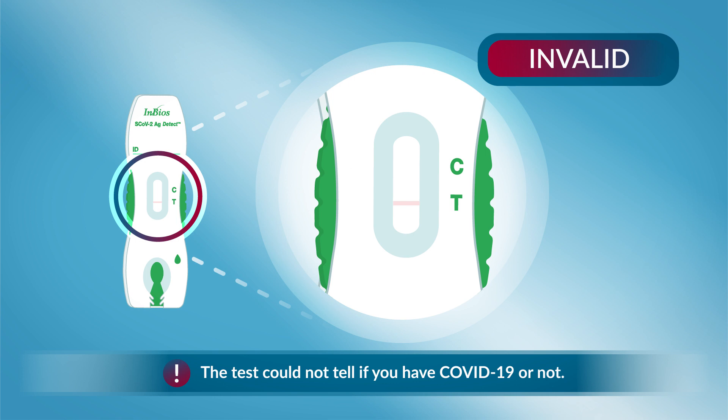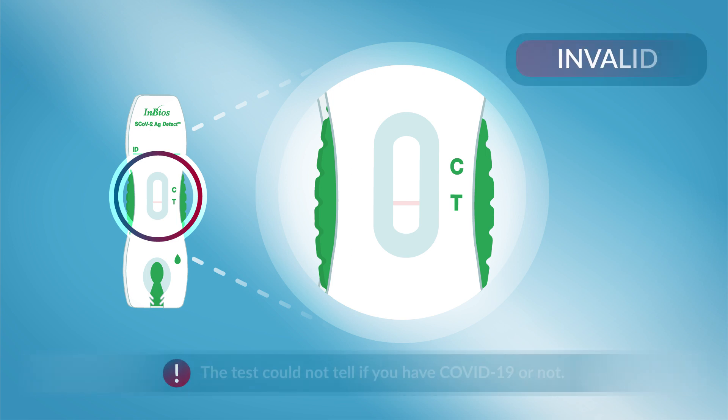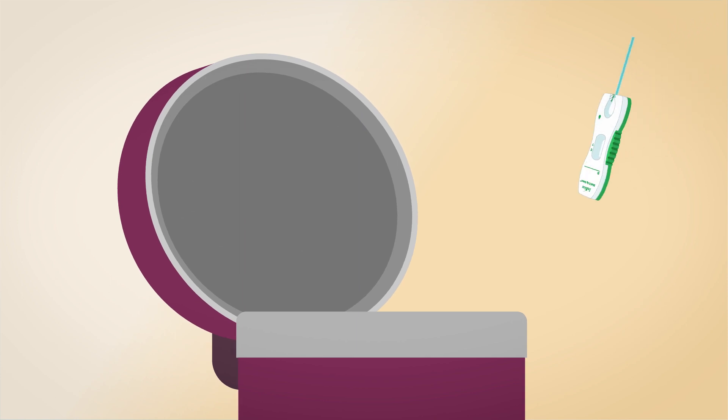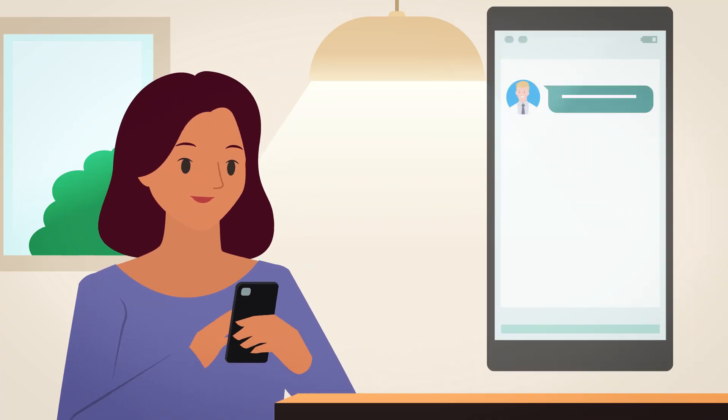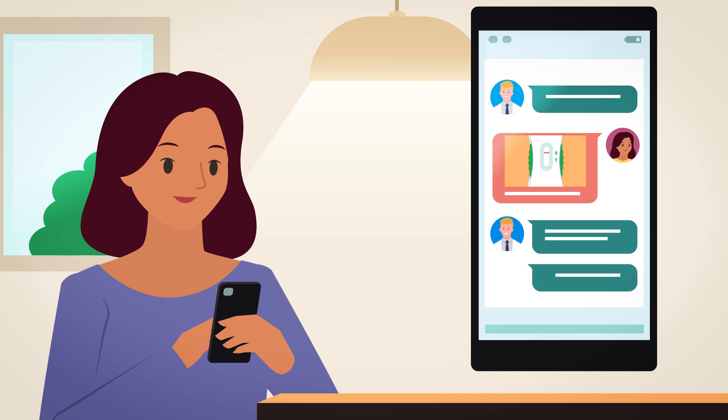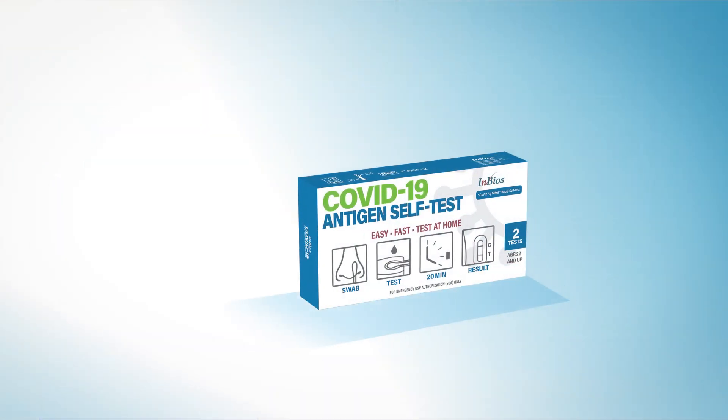If this happens, retest with a newly collected sample, new test cassette, and new dropper bottle. Once you've completed your test, put the test box into the recycling bin and throw the rest of the test materials into the trash. Please share your test results with your health care provider and refer to the instructions for more information on understanding your test results.